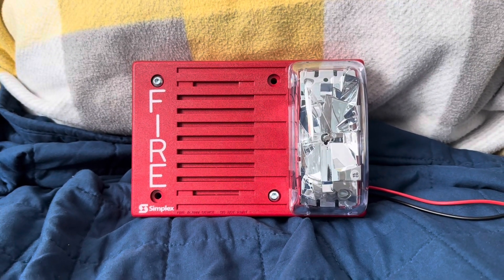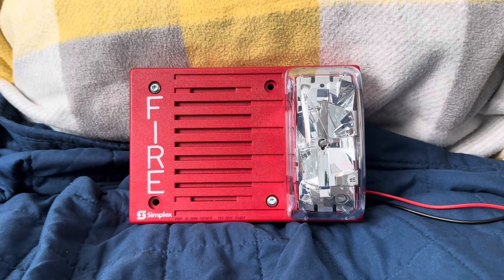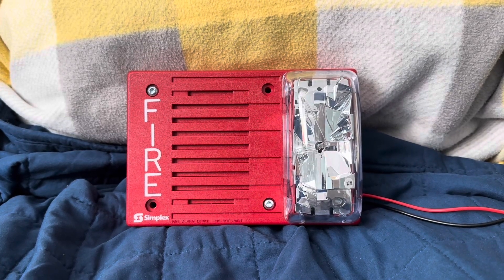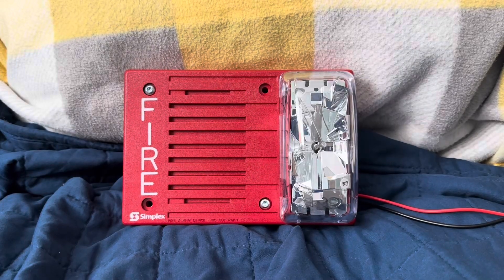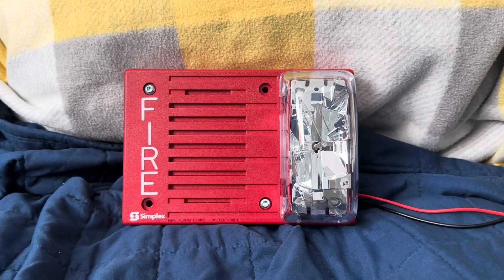Now we'll do pulse. Code 4, Code 5, Code 6.